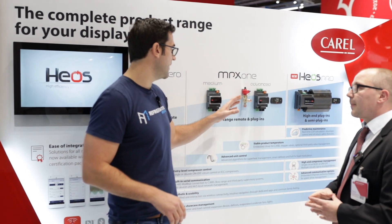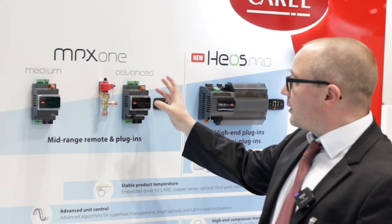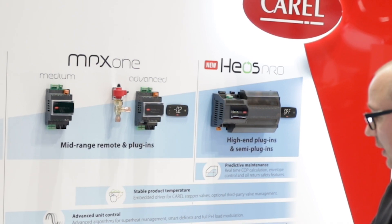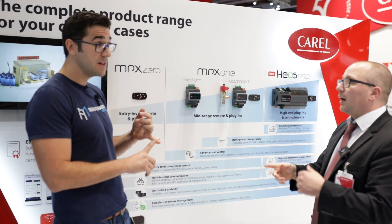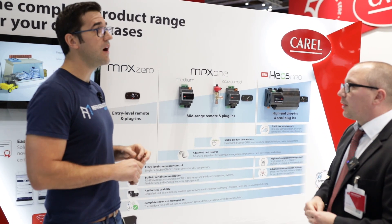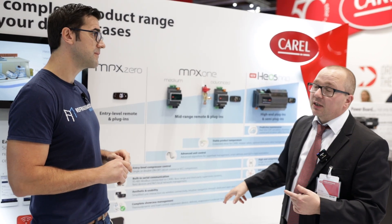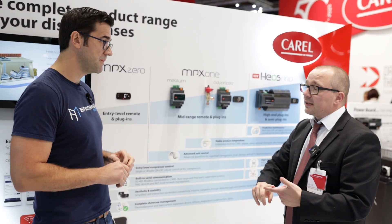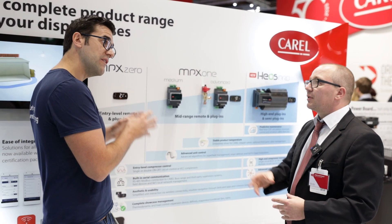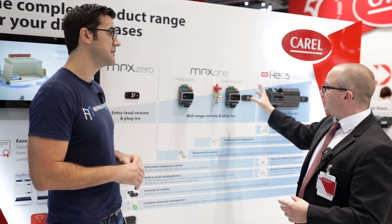What's the biggest difference between the MPX and EVD? The MPX is a complete controller for our showcase — more or less a condensing unit controller with an on-off contactor. You have the possibility to manage the evaporator fans and really everything you need. Where the EVD just does the valve — just the valve controller. This is a completely showcase controller.